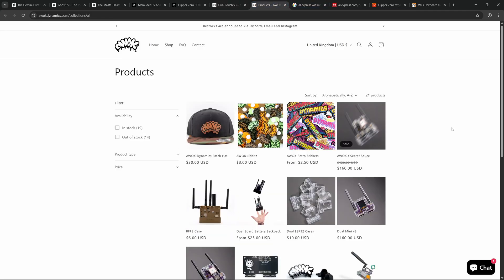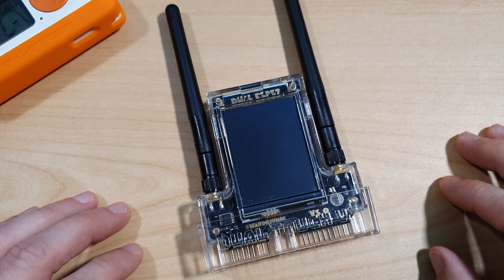Going over to the shop, we can see that the AWOC Secret Source — the Talking Sasquatch Limited Edition of the Dual Touch V3 — is still available. To buy it, you just have to guess the magic word. To find out the secret word, check out AWOC's Discord server or AWOC's Instagram, both of which I'll link in the description.